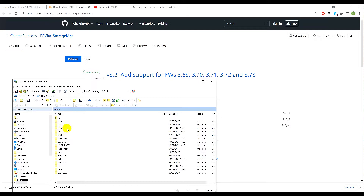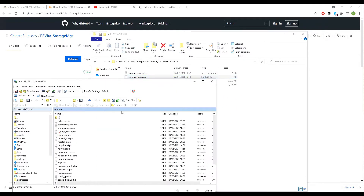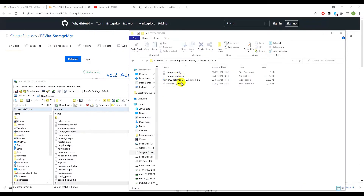Go into the ur0 folder and drag the storage_manager.skprx file into your ur0 tai folder. Once that's done, open up the storage config text file to make a few adjustments.